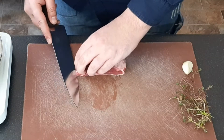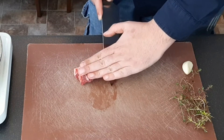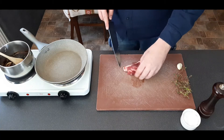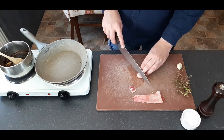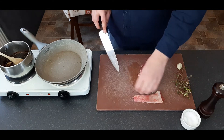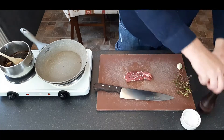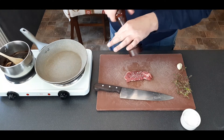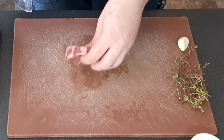Now we can move on to the lamb. I've taken this out an hour before I want to cook it just to come up to room temperature, to make sure it cooks evenly. We're going to trim off any excess fat — there's a thick layer of fat down one side and any excess fat from around the outside. Then we're going to season this fairly generously with salt and pepper, making sure that any excess that has fallen onto the board we mop up with the other side of the lamb to make sure it's evenly coated.